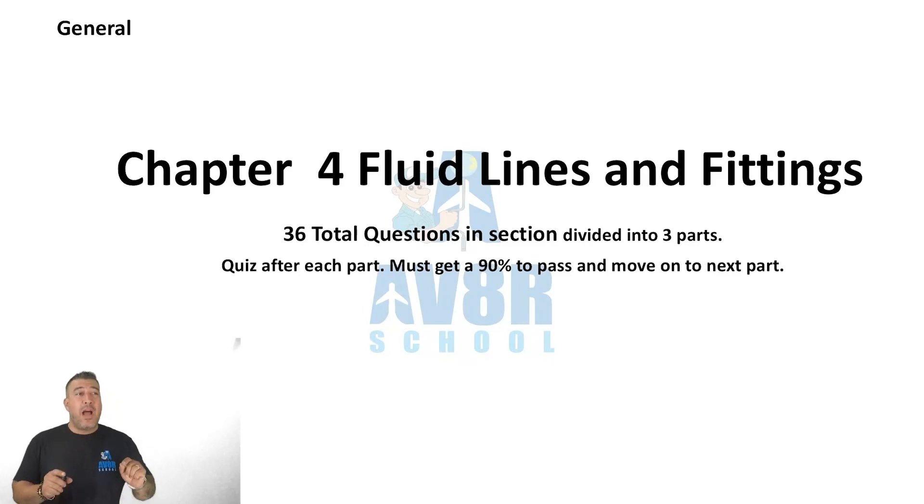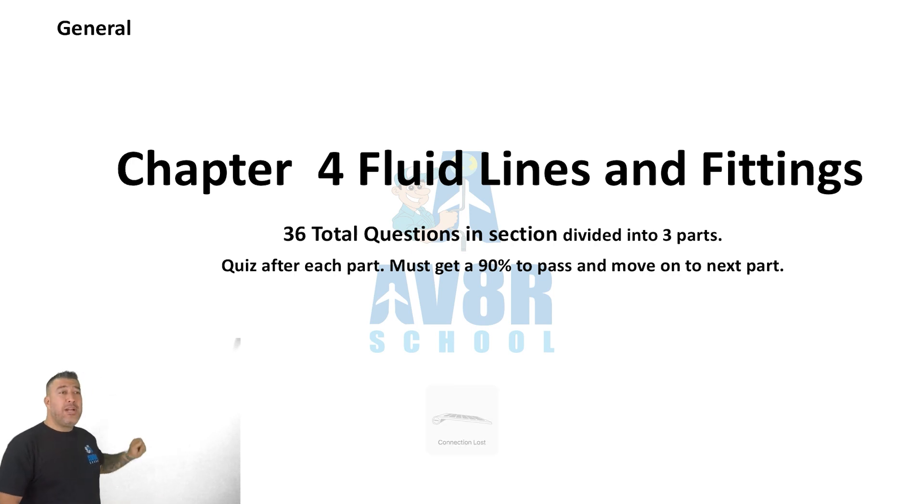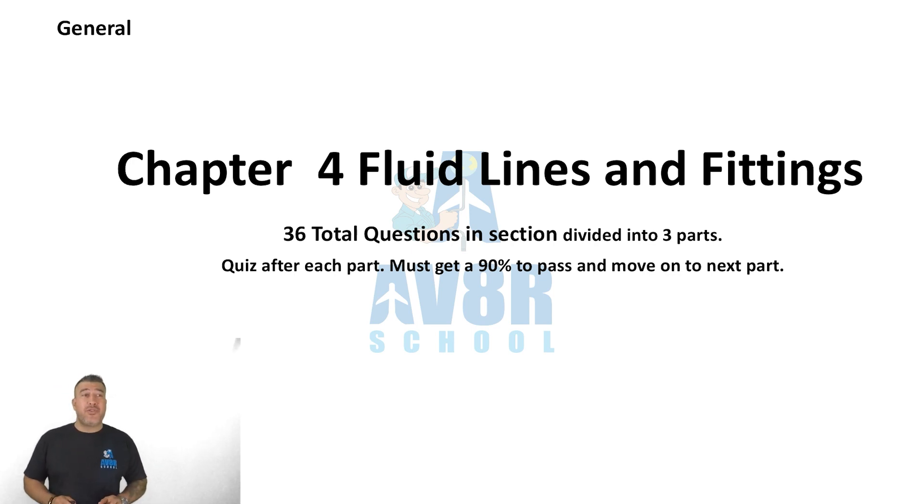All right everybody, we're entering into Chapter 4 for fluid lines and fittings. There are 36 total questions in this section and it's going to be divided into three different parts, so let's get started.